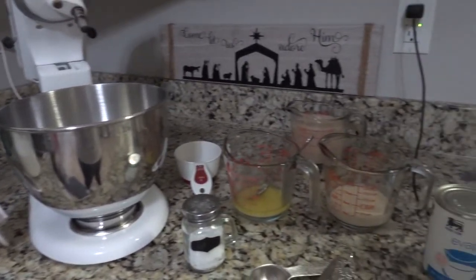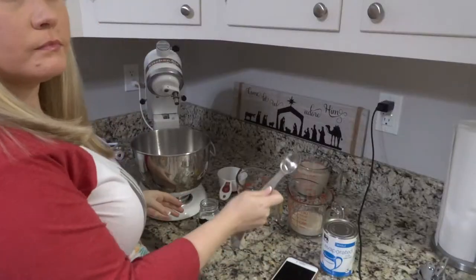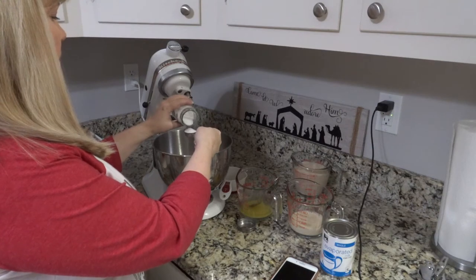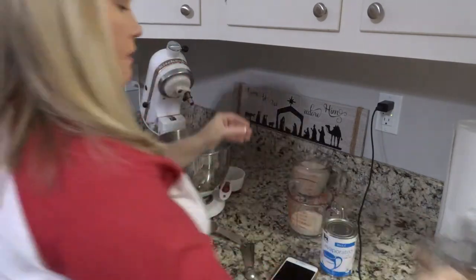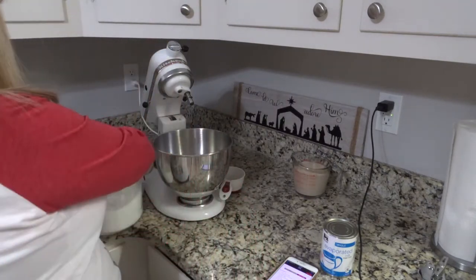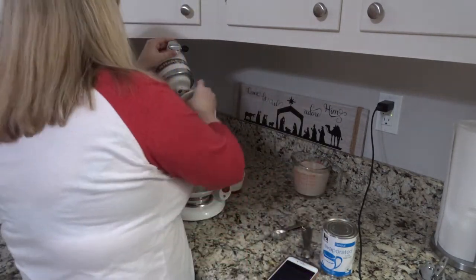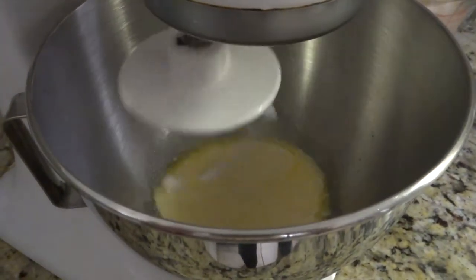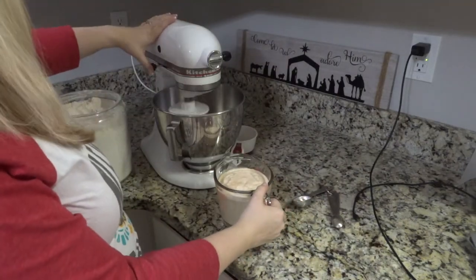While the yeast is activating, combine the rest of the ingredients: a fourth cup of melted butter, a tablespoon of salt, a fourth cup of sugar, and a half cup of evaporated milk. I pre-melt my butter and dump everything in together. I do this in my KitchenAid mixer — that is a lifesaver. I always put the bread hook on; it basically does all the work. Just mix it a bit so the sugar dissolves, then after about 10 minutes when the yeast looks bubbly and good, add the yeast in.